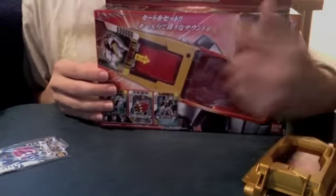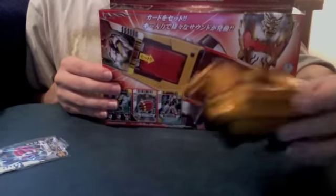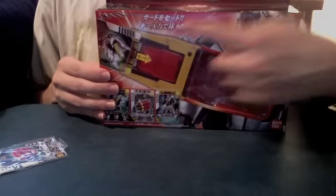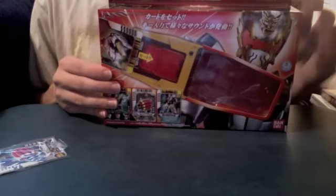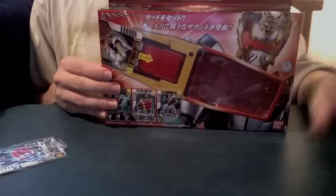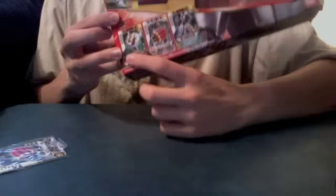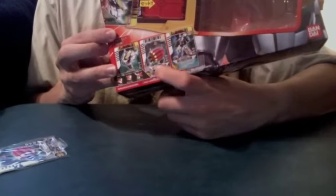On the front we see Gosei Knight, and this clear thing where you can see the cellular — I took it out so I could put batteries in it. It shows you inserting a card; you insert them upside down because the reader is here, though it's not really a reader. There's a disclaimer, and it shows you the three cards it comes with: Groundion Header, Vulcan Header, and Gosei Ground Combined card. On the side: Gosei Knight and the contents of the box.